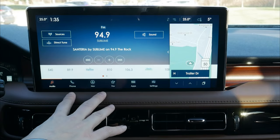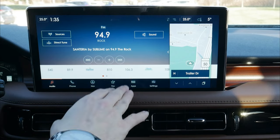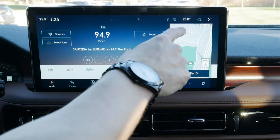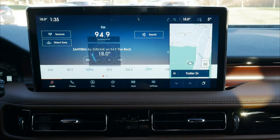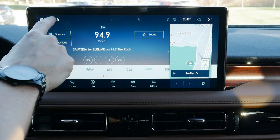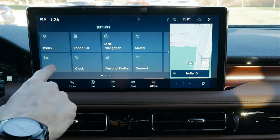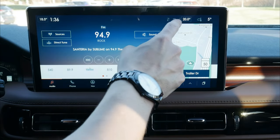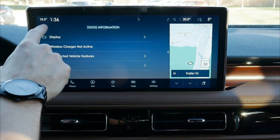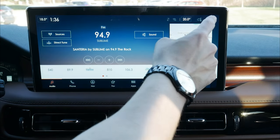The main screen we're greeted with when we turn the vehicle on gives us a lot of information. Along the very top, we can see our current temperature — we can easily adjust the driver and passenger sides independently. We also have the current time; pressing it jumps us into clock settings. Along the top we can also see our data and Wi-Fi connection status — we're not currently connected to Wi-Fi — and the outside temperature.